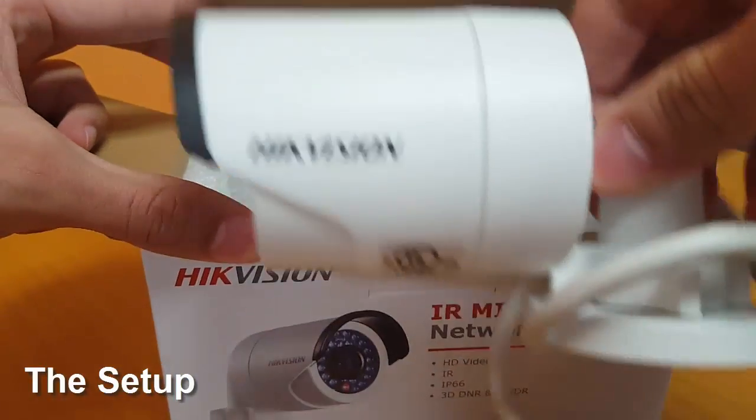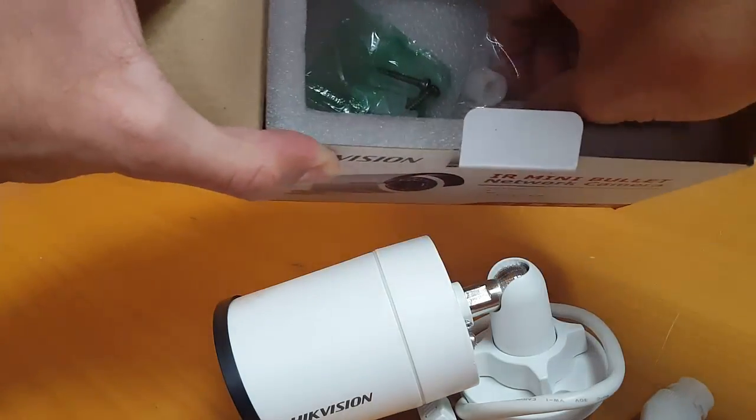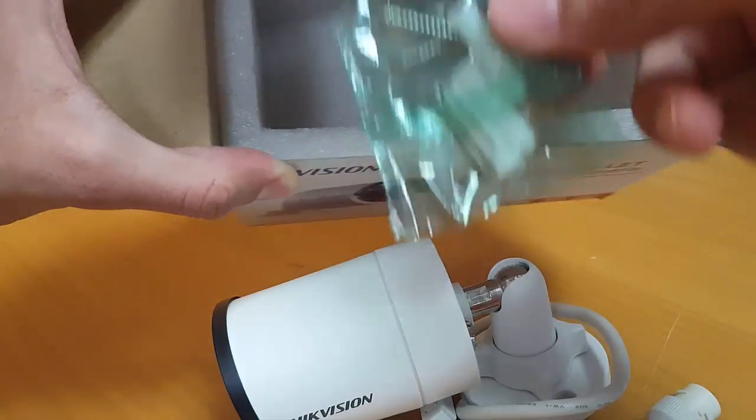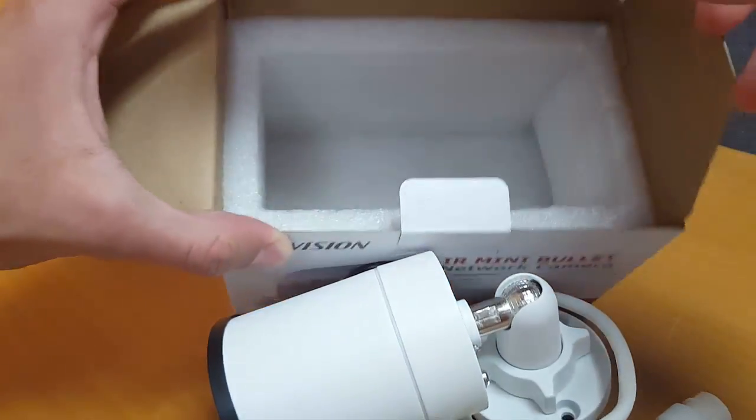The Hikvision bullet cam didn't give me a good first impression. Really, if we didn't get this camera for review, I probably would have returned it immediately. Right after opening the box to get it set up, I find out that there is no power supply or ethernet cable.